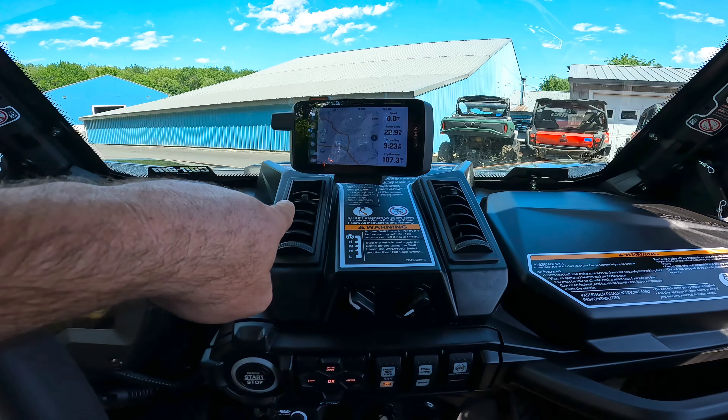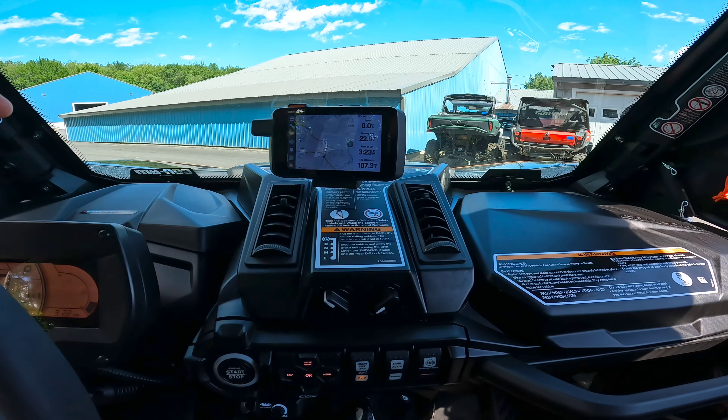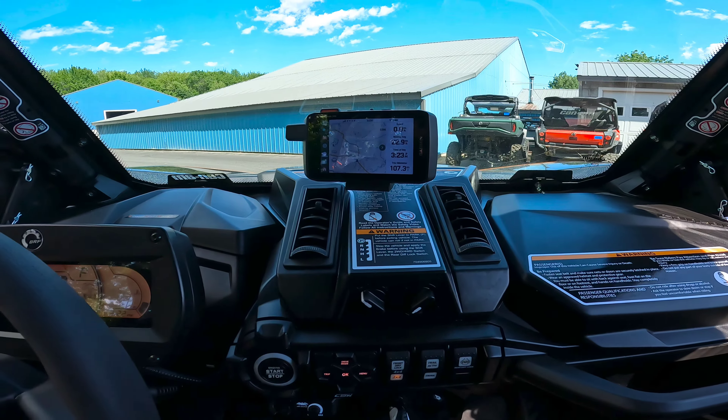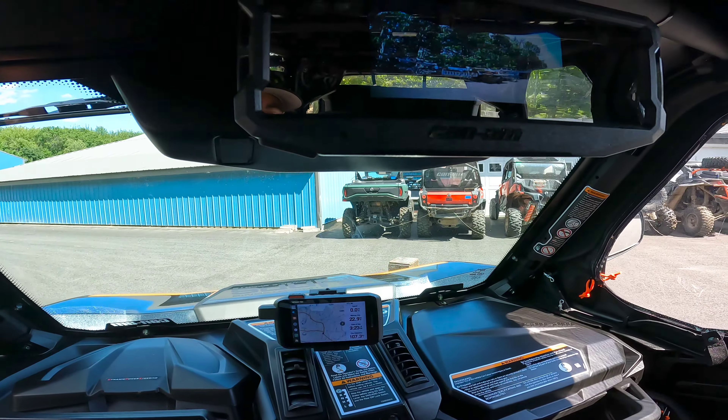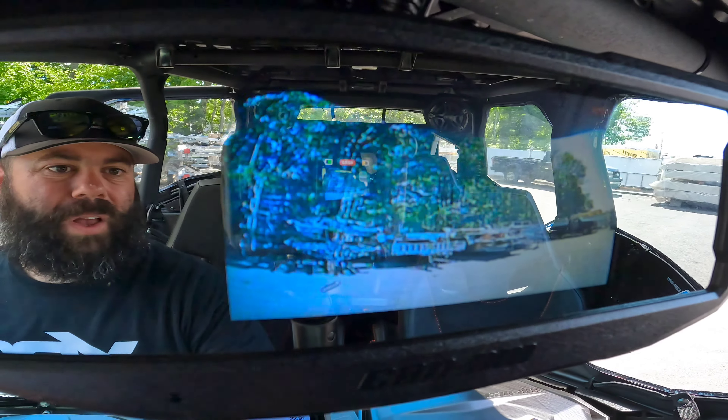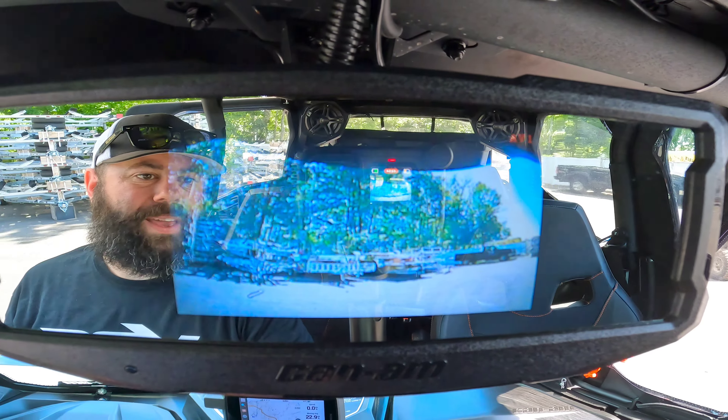Here's the heat kit in the dash. This has the heat, the defrost, and ventilation — it will pull outside air in. It's not going to work like AC, but it will definitely help pull some air in. We talked about the rear view camera — here's a look out the back with the camera placed right above the handle, right below the handle for the tailgate. Nice look there.